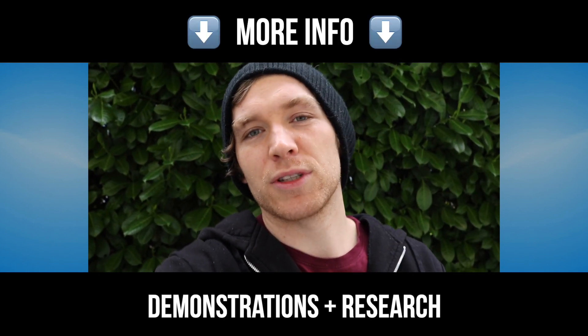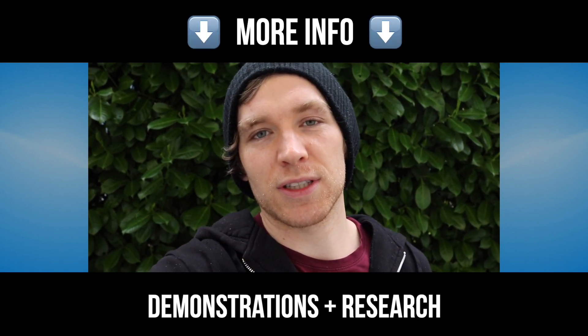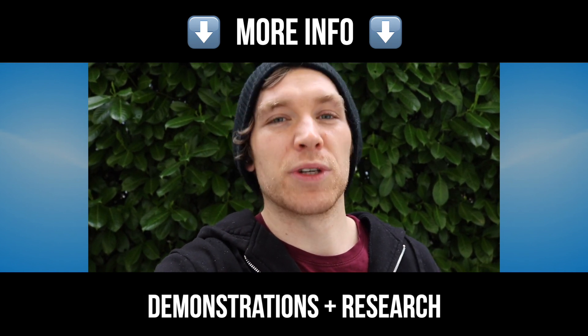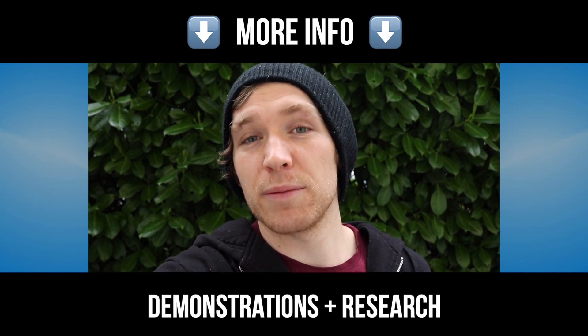If you don't know who I am, the link below is to my link tree so you can see a bunch of different stuff, including some vocal demonstrations and my laryngoscopy research, which is actually the basis for a lot of what I'm teaching.